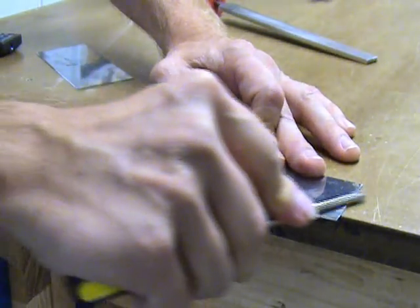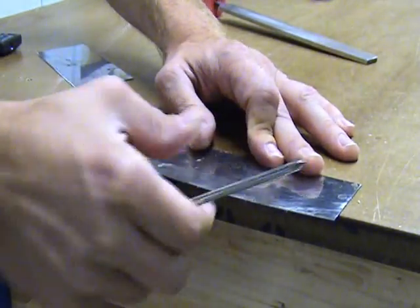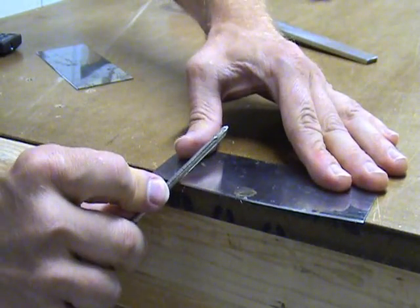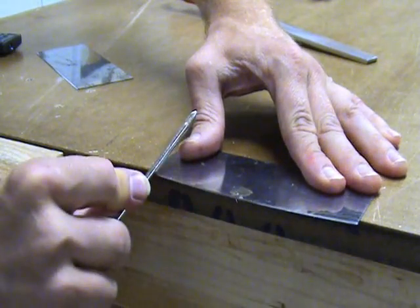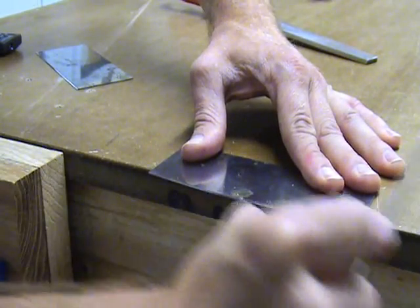You can then use your burnishing tool to flatten the burr. When rolling the burr back over, hold your burnishing tool at a slightly larger angle than 45 degrees. Remember, with this type of sharpening, you are only going to have one cutting edge.